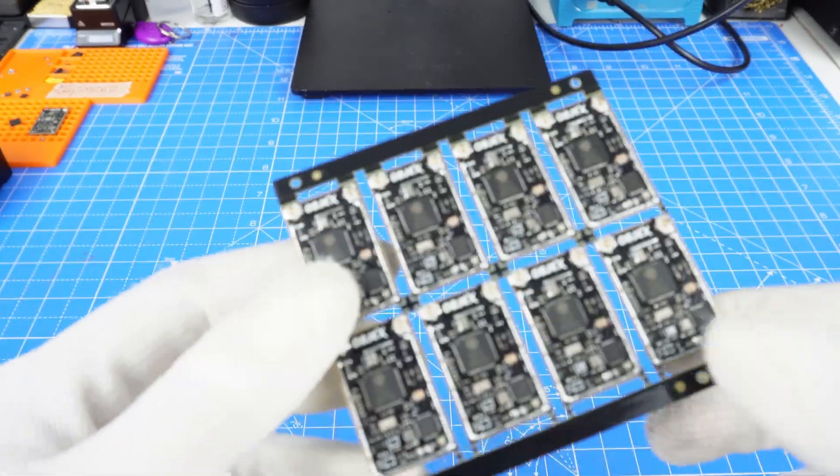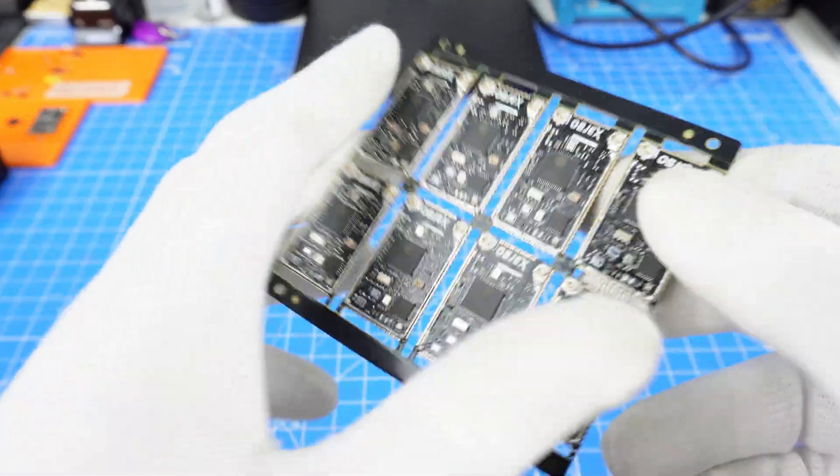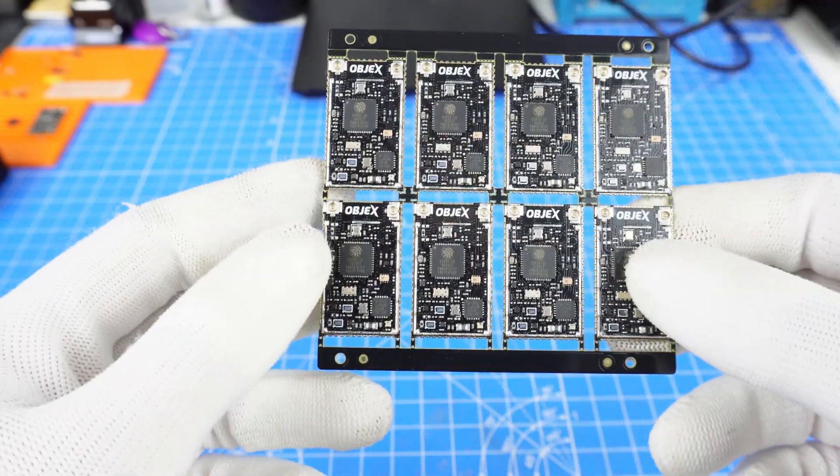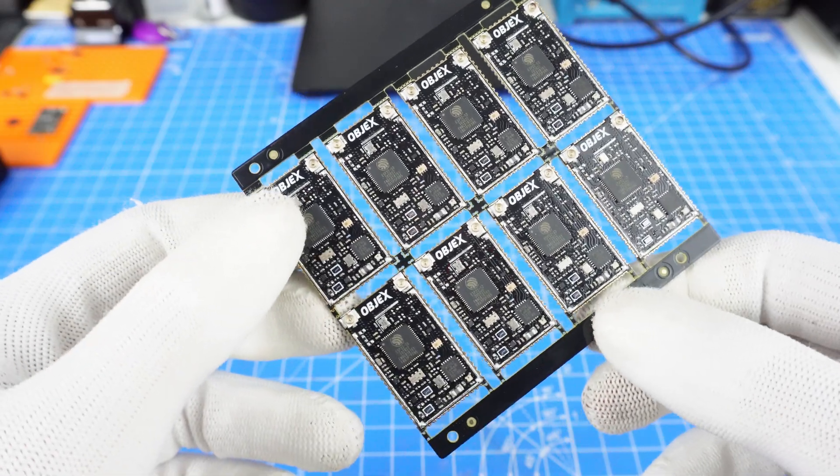Now I have to test all these units manually by hand. Then, in a future video, we'll see how to automate this process.